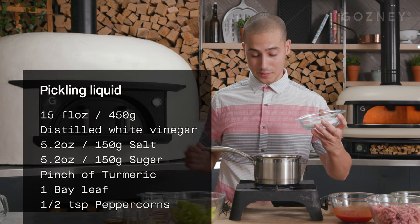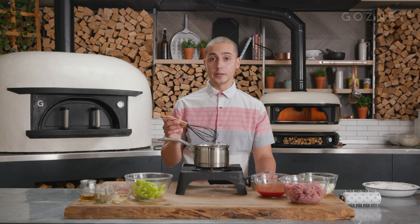I'm going to start with making the pickled peppers. I typically use hot Hungarian wax peppers, but you can use chilies, jalapeños, whatever pepper you'd like. The first thing we're pouring in is going to be our white vinegar. Basically dump all your dry ingredients right into the vinegar, then bring it to a light boil — not a rolling boil.